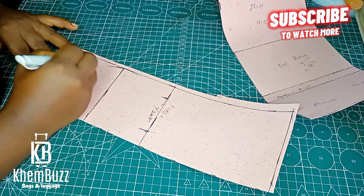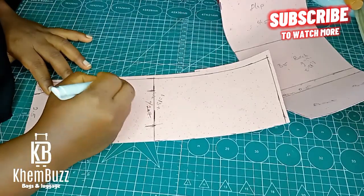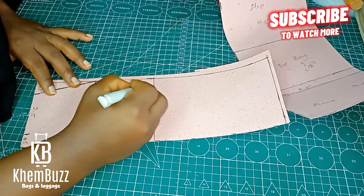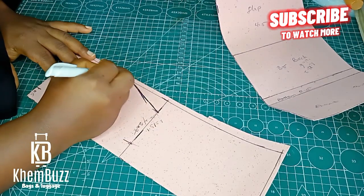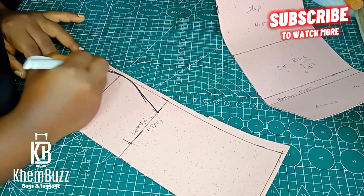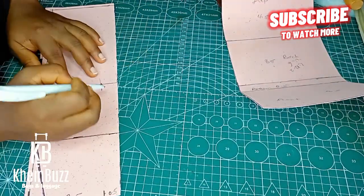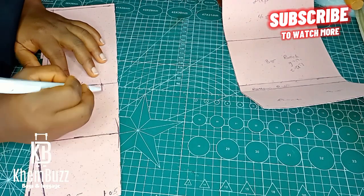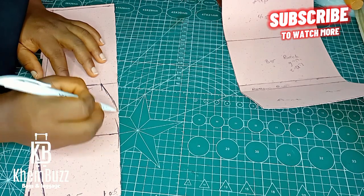Please don't forget to subscribe to this channel to get undiluted content. Subscribe and click on the notification button. If you haven't subscribed yet, what are you waiting for? Subscribe to get more updates.